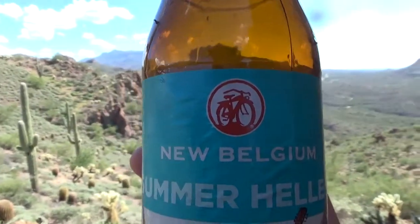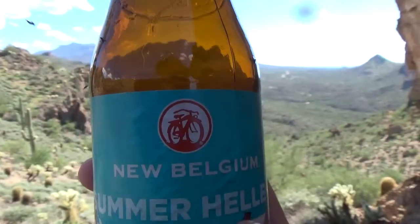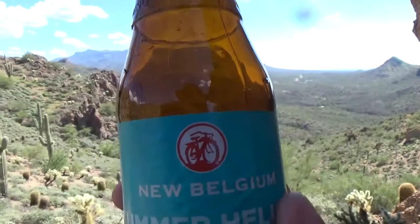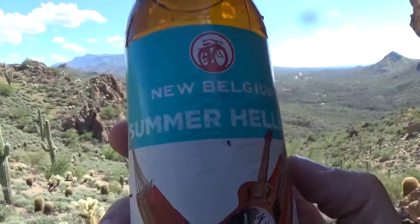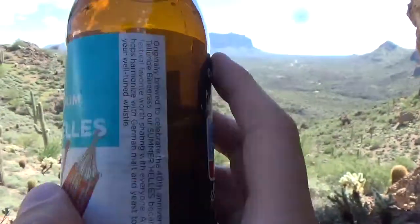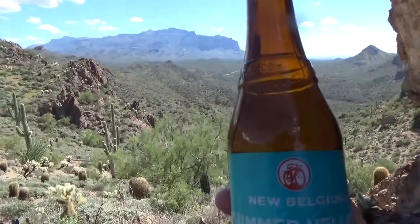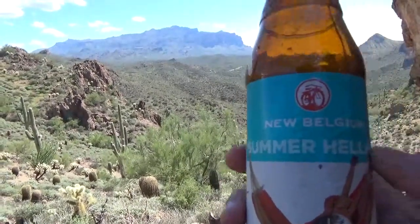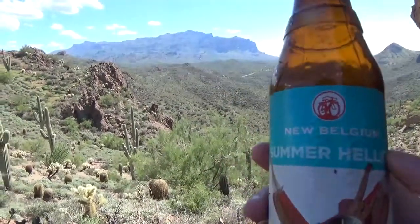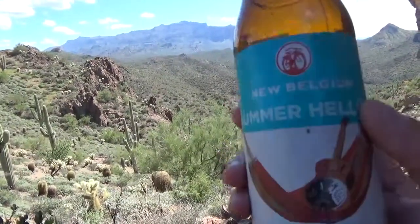They are also the brewers of Fat Tire. If you've ever had Fat Tire in the bottle or the can, this is the brewery that makes Fat Tire, and this is their Summer Hells Lager. I was reading the description on the side — it talked about how this beer was distributed at Telluride Bluegrass Festival, and it's popular there, so now they're offering it nationally.